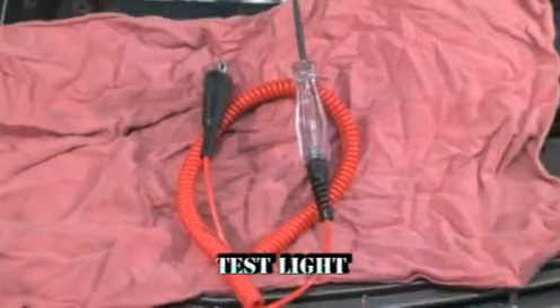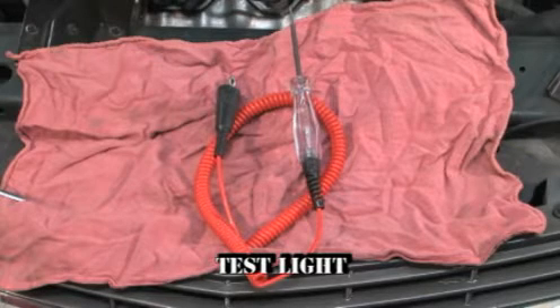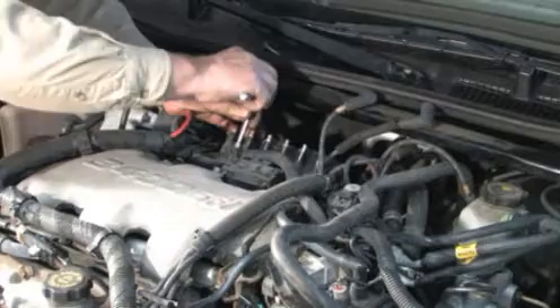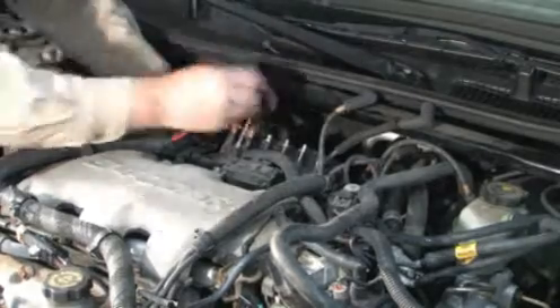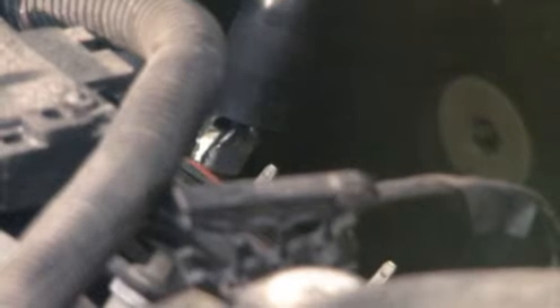When a coil is not firing at all, the ignition control module or ICM could be the cause of the problem. Testing the ICM on the vehicle can be done with a test light. Remove the coils and clamp one end of the test light to one of the spade terminals on the ICM that connect to the coil. Then touch the test light probe to the other terminal and crank the engine. The test light should flash when the ICM is firing the coil properly.